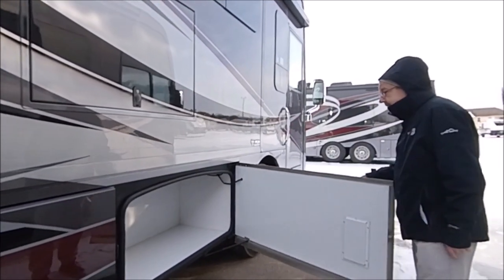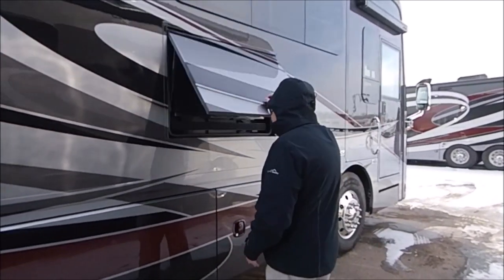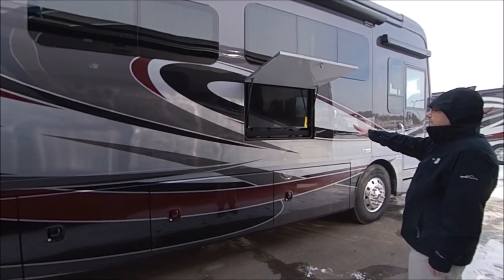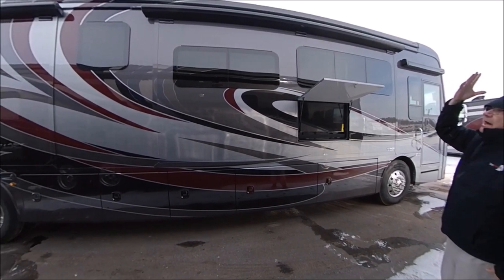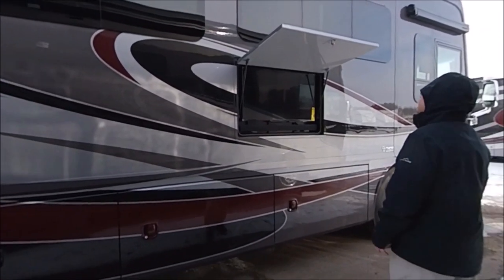There's some more storage here. Also, we have our outside TV — so you get done with the day, come back home, sit out in front of the campfire, and watch TV right there. You have your sound bar right there. You can also see here's where we have our patio awning, which comes out with the slide and covers this area for you — and it is a power awning.